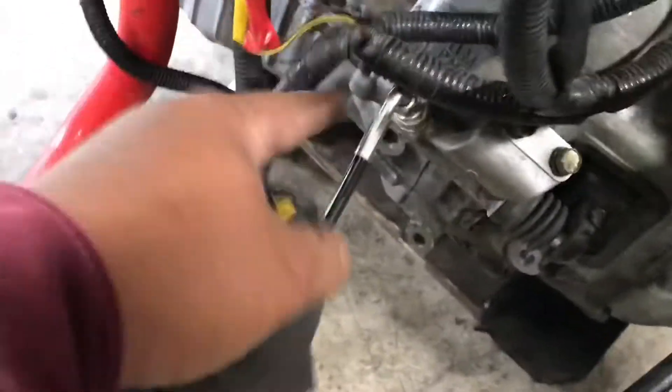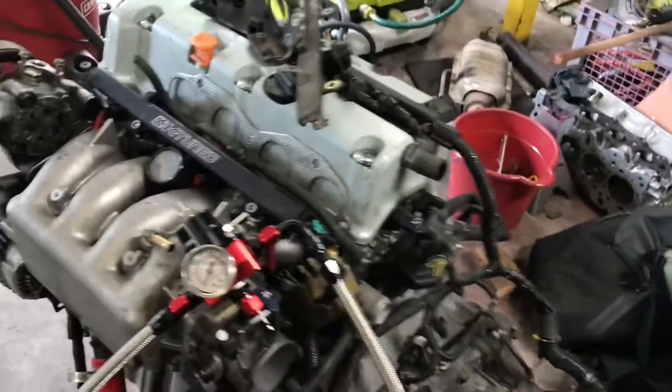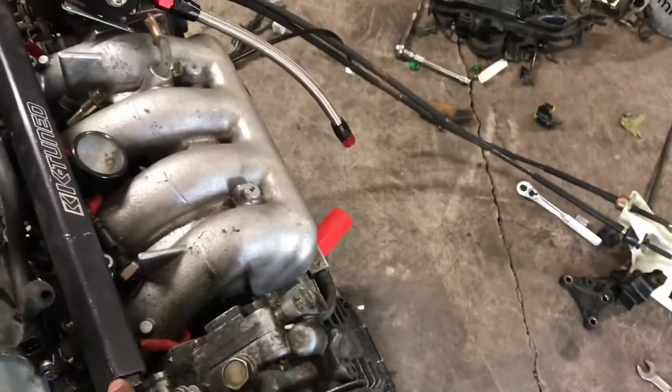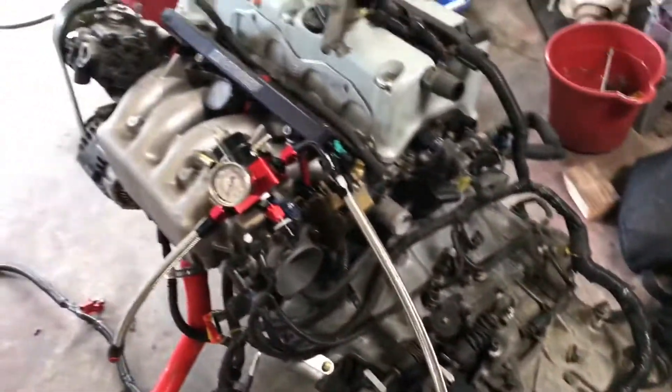I put in the clutch line from Hux and this is the bracket from Hux Performance too. They're already connected. I'm just gonna figure out if I want to run my fuel pressure regularly in the circle or just straight out. I think I might do the whole circle. It's coming along good — finally got the mount, so let's prep this engine up.